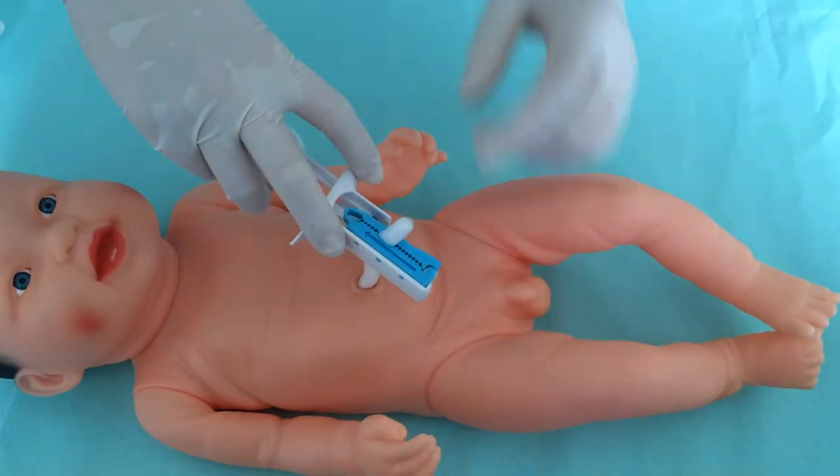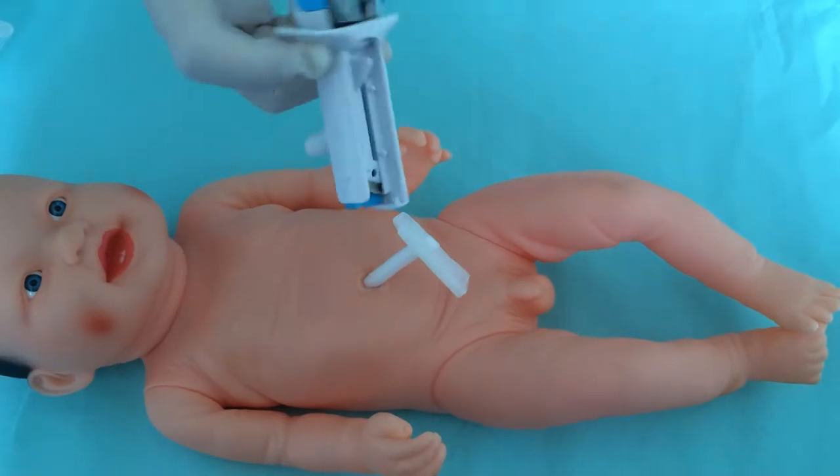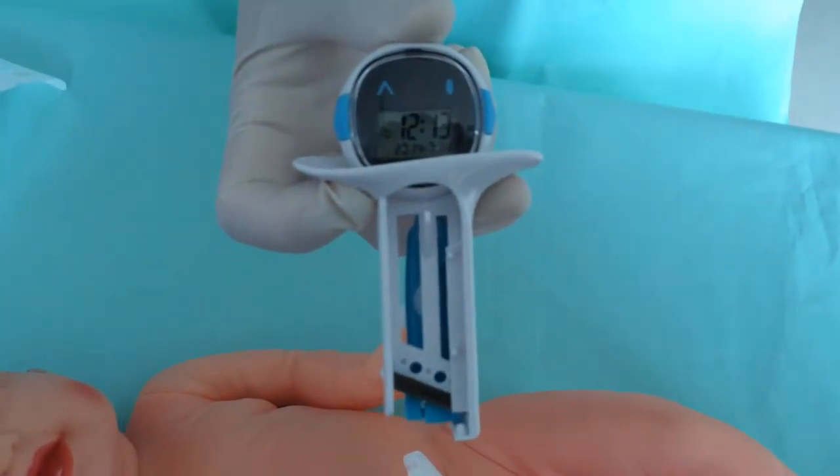Use scissors to cut the umbilical cord. At the same time, it will automatically record the baby's birth time.